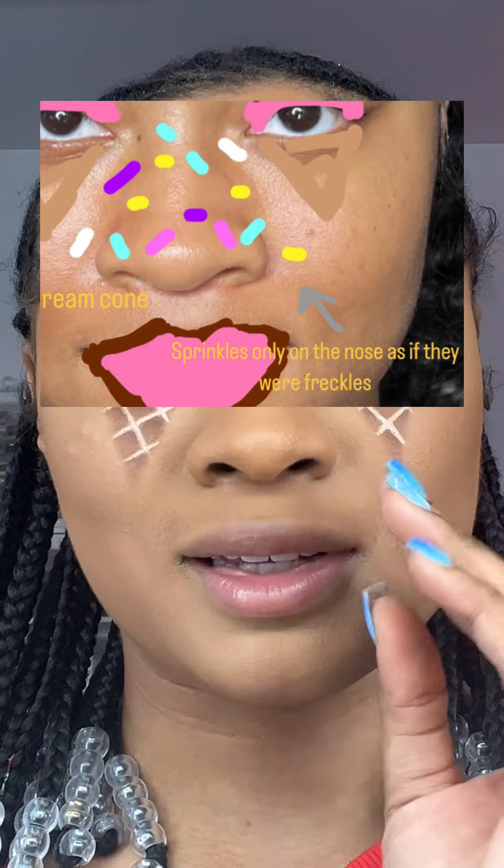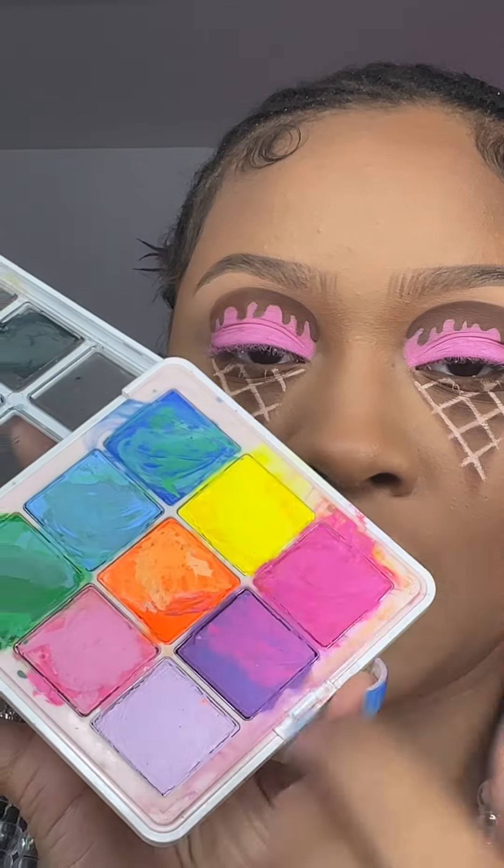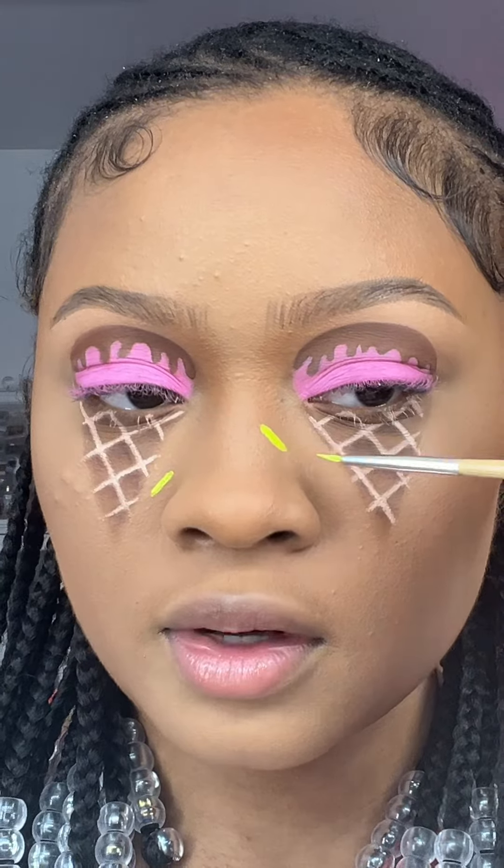Moving on to our sprinkle freckles. I just love details like this — I'm going to use my liner palette to create cute little freckles, but sprinkle-like. It's so fun. Let's do a few different colors — adorable.